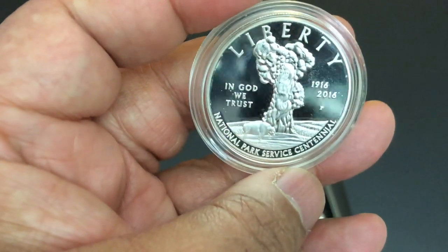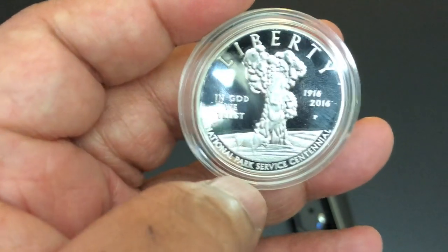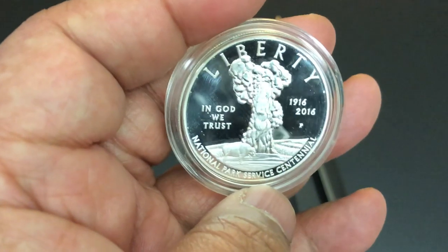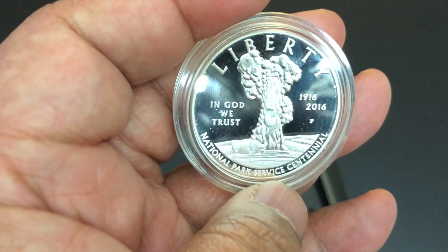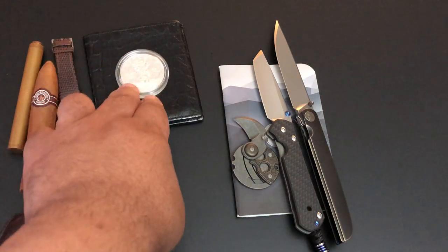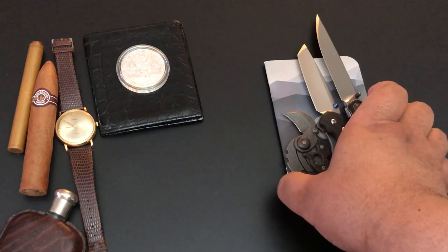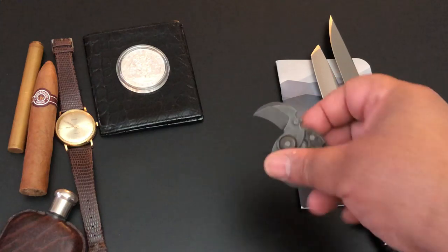These are what the Mint calls commemorative coins. They are an official coin — In God We Trust. This one is from 2016, celebrating the 100th anniversary from 1916 to 2016 of the United States National Park Service. The national parks are just wonderful. I've always wanted to go to them. I've been to a number of urban national parks, but I would love to go to Yellowstone and all those biggies.